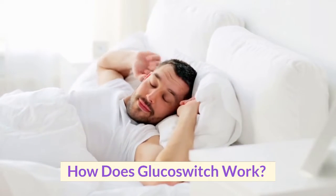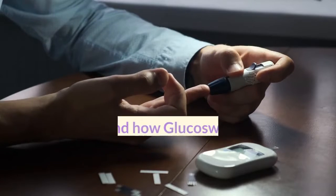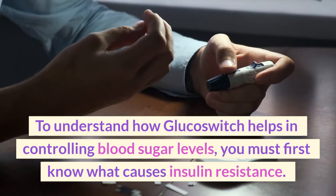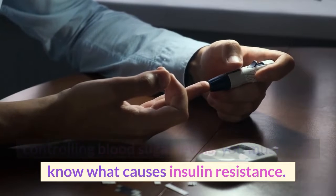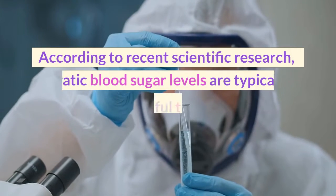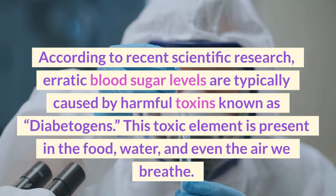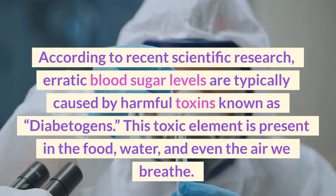How does Glucose Switch work? To understand how Glucose Switch helps in controlling blood sugar levels, you must first know what causes insulin resistance. According to recent scientific research, erratic blood sugar levels are typically caused by harmful toxins known as diabetogens.